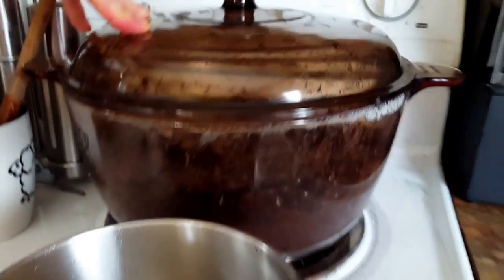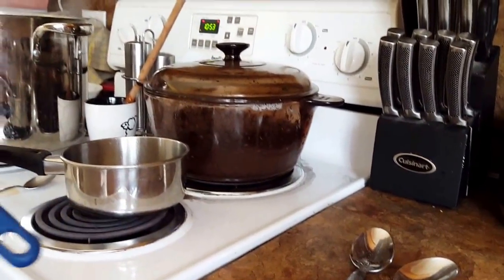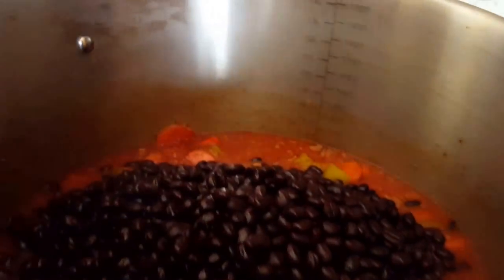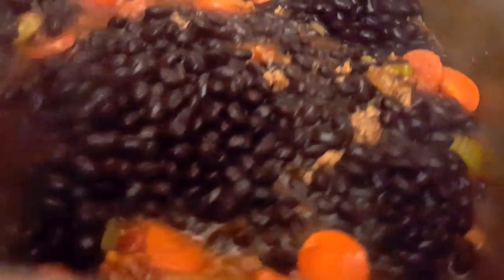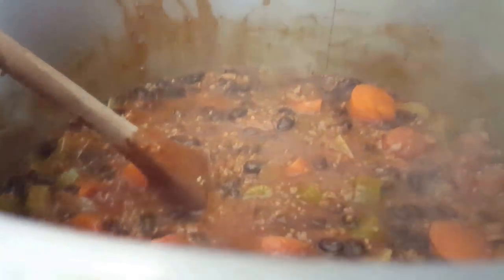As that heats up I'm going to add in my black beans — I said we were going to add black beans in. I'm adding in one big pot of them. I had drained these beans before adding so I wouldn't include the black water that comes from them. Take a look at that color — it just adds such a nice pop.